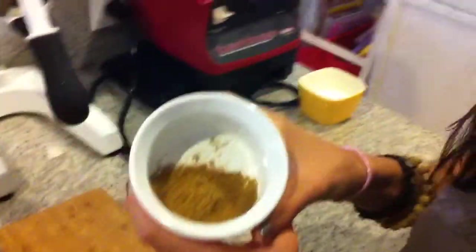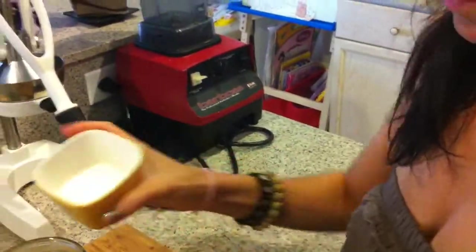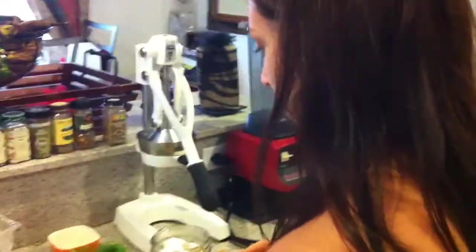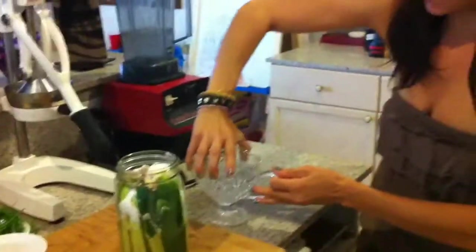Next, I have two tablespoons of crushed cumin. We already added cumin seed into the pickling spice, so I'm going to add this on top. Then I have four tablespoons of sea salt — don't use regular table salt. And then we're going to add some water just to fill up the rest of the jar.